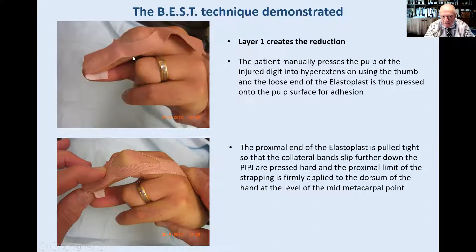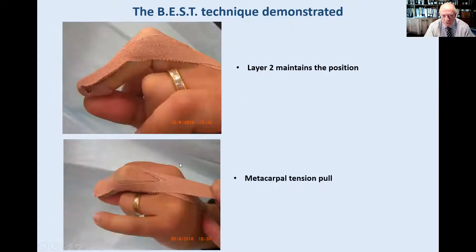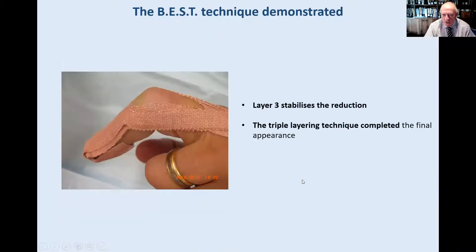This technique can be repeated on either side, and we have a three-layered, three-week repetition style. There's the hyperextension and firm application on the dorsal surface of the metacarpal. Layer one and two maintain the position of the reduction. If it's maintained in that position it can still flex into a non-maintained position and the metacarpal tension pull may loosen. Therefore we do a third layer which stabilizes the reduction. One, two, and three elastoplast layers lock the position, checked every week by the surgeon to confirm it's maintained.